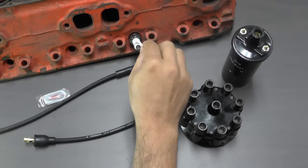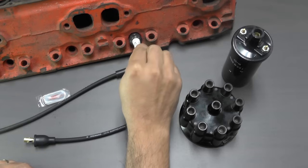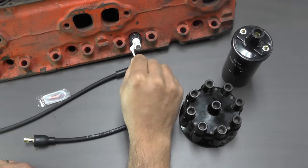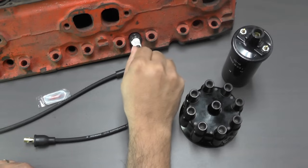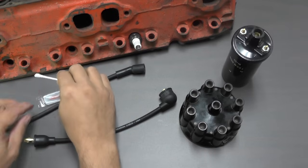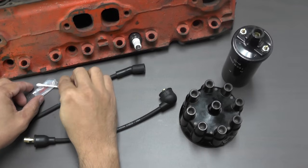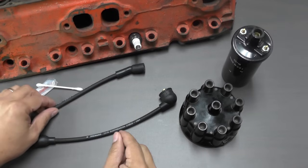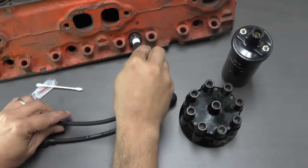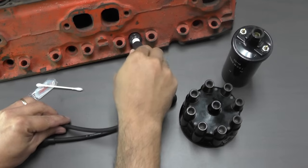As added protection, you can also apply a thin coat of grease to the ceramic portion of the spark plug, again taking care not to get any grease onto the metal terminal. Another benefit to using dielectric grease on spark plug wire boots is that it will help to keep the boots from bonding to the ceramic portion of the spark plug, and make future removal of the boots much easier, without tearing the boots.